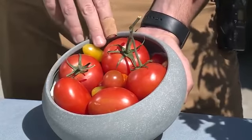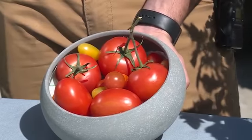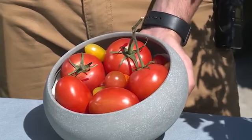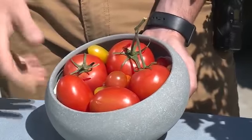The last one we've got are the small cherries. We've got the Sun Golds and the Sweet 100s here. They're really sweet, bite-sized. You can toss them in a salad and they give you a great explosion of flavor when you bite into them.